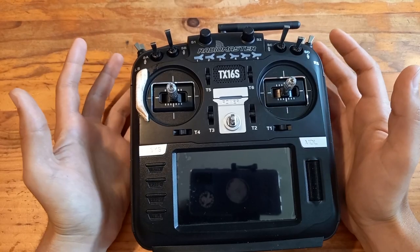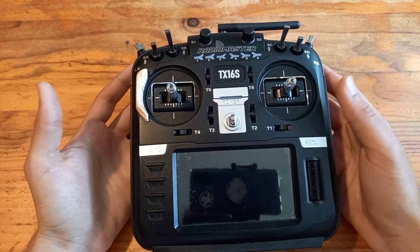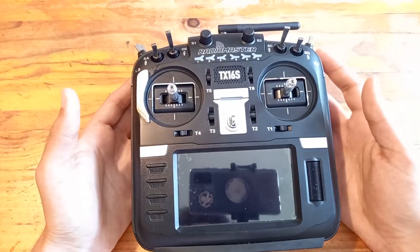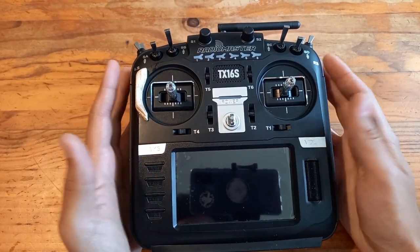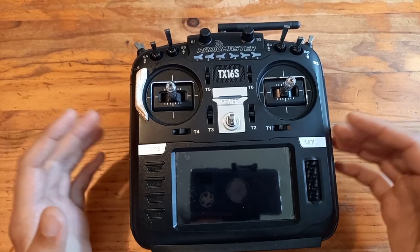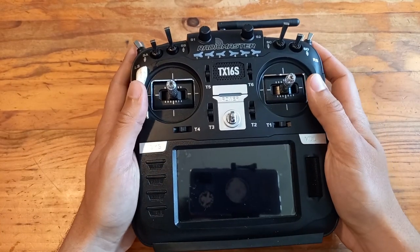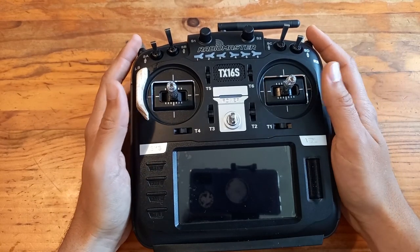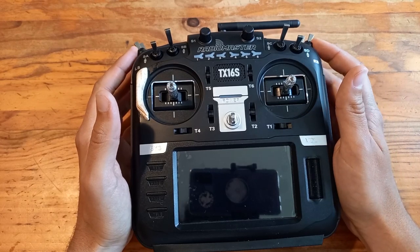Hey, what's up guys, welcome to this new video. Today I'm here to show you my brand new radio. This is the RadioMaster TX16S and I got it like two weeks ago. I switched — this is my new main radio. Bye bye Taron E690, this is the future, it's amazing. Thank you a lot to RadioMaster for sending me this radio.